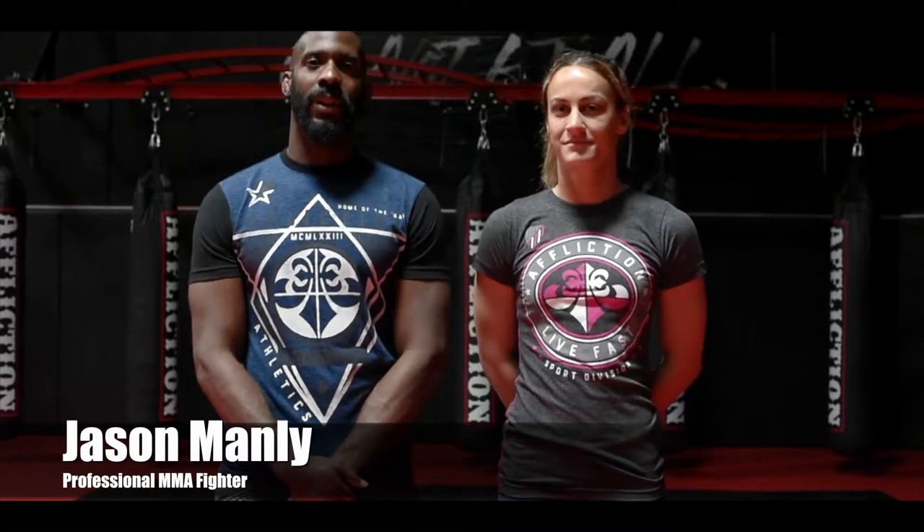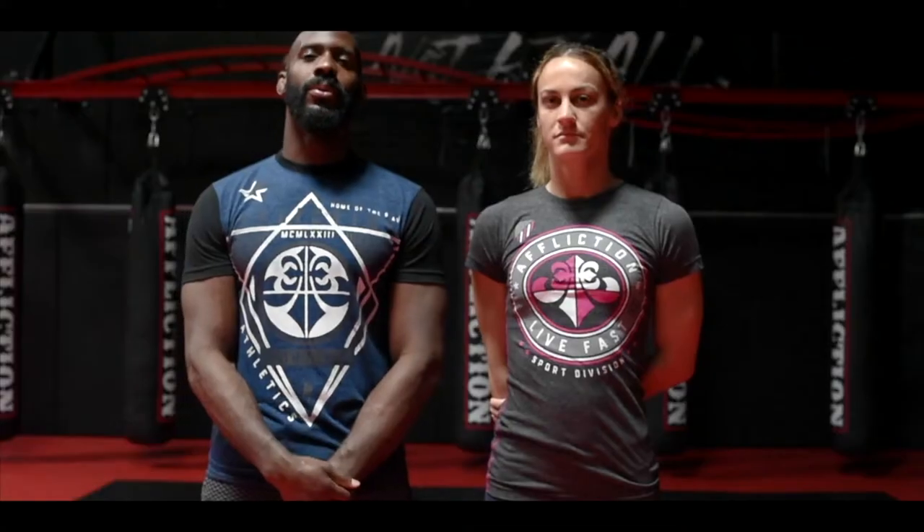Hi, my name is Jason Manley, Cesar Gracie black belt, here with my student Rachel Cummins for Affliction's Tip Tuesday. Today we're going to be showing a calf slicer from the back position.